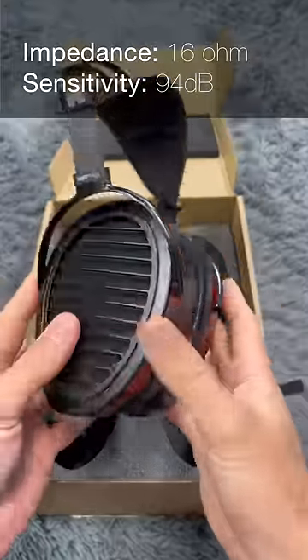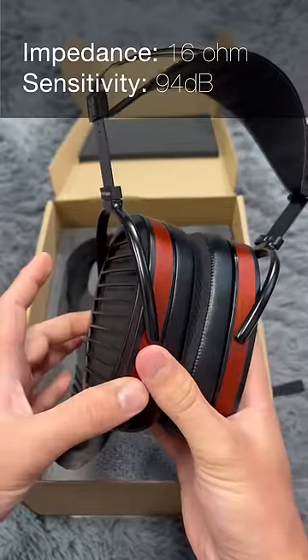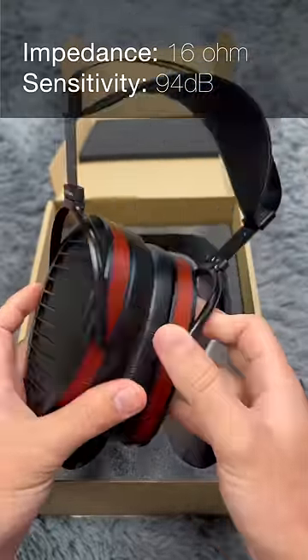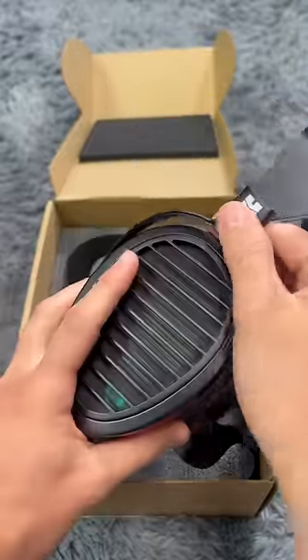Let's take a look at the headphones themselves. Classic Aria but with that wood grain accent here, which sort of brings it in line a little bit with the AT1000 and Susvara. Otherwise, other aspects of the build feel pretty much exactly like the original Aria.